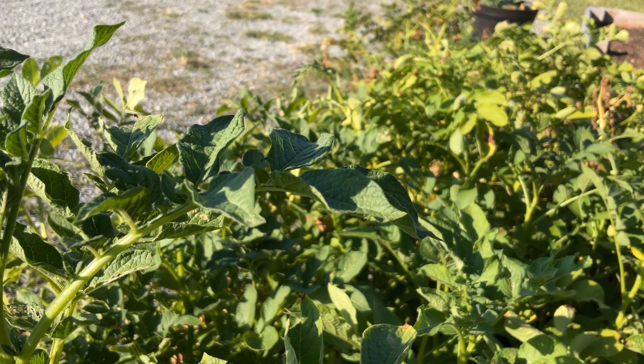All you have to do is set them on the counter until at least three eyes start growing — not those kind of eyes, these kind of eyes. Those things don't look anything like eyes. Let's just call them sprouts.